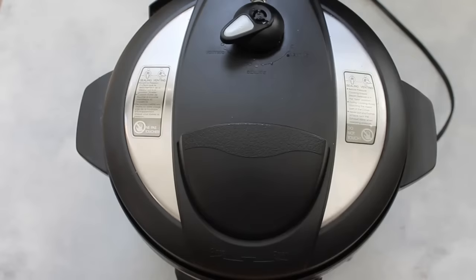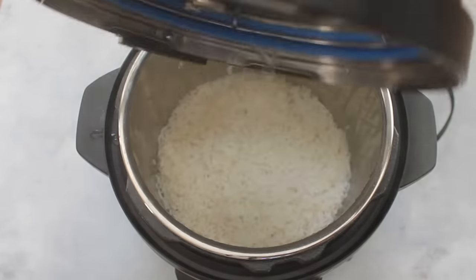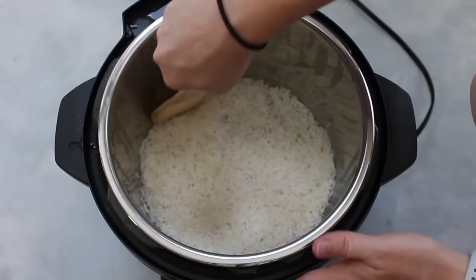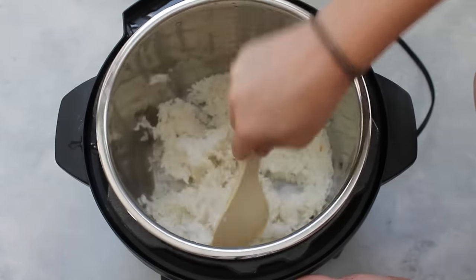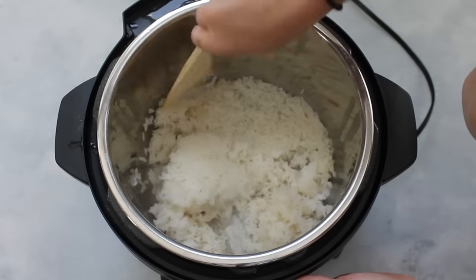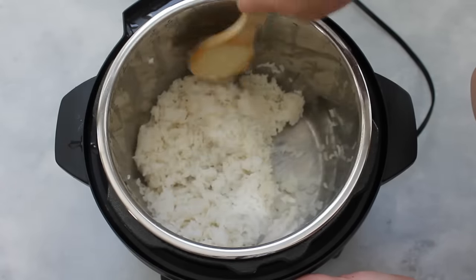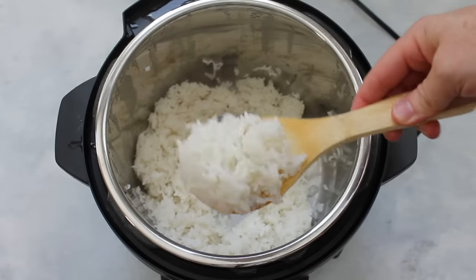When you're done with the nine to ten minutes, switch the knob over to venting and it should let out all the rest of the steam. Then pull your lid off — it will be a little steamy, but your rice should be fully cooked. This is how I make sticky rice. I love sticky rice for recipes because it's a lot easier to eat. If you add a little bit of oil, it will make it a little harder so it won't stick together, and I'll put that recipe in the description below.